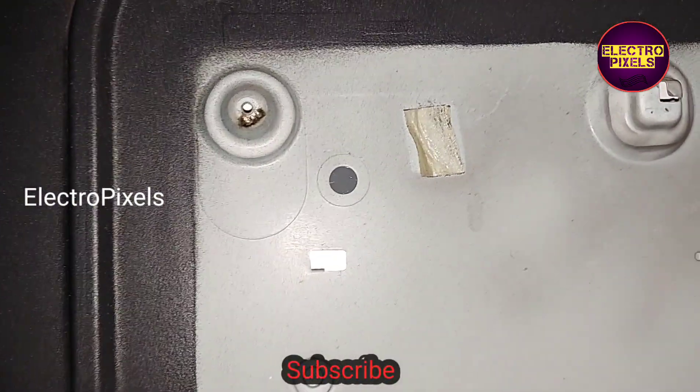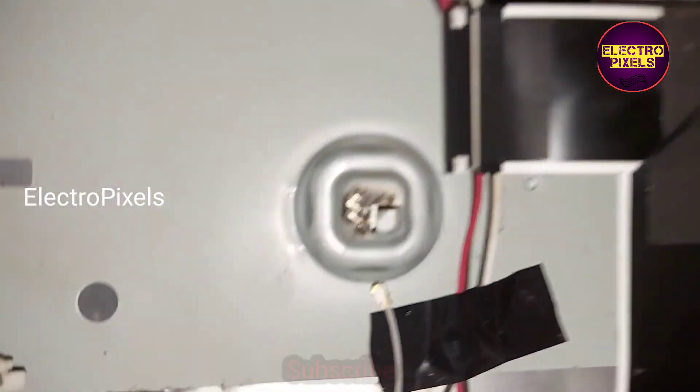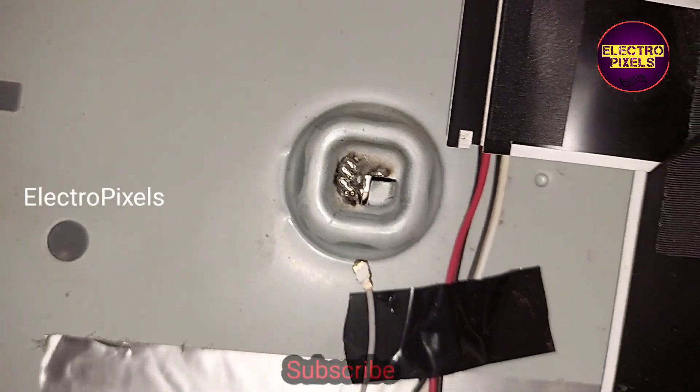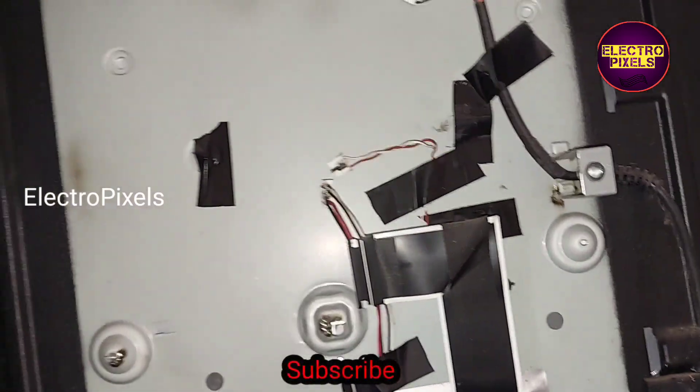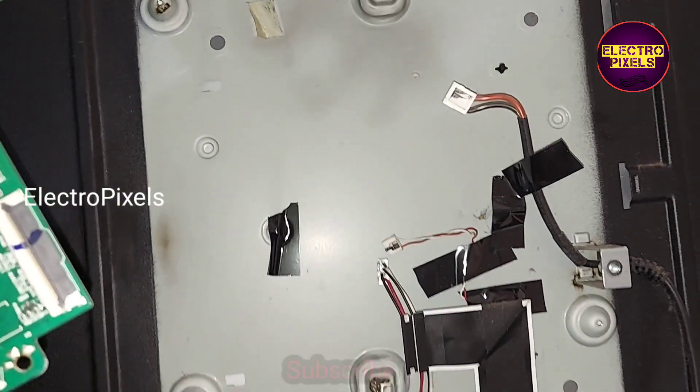Here you can see the bending marks on the ground point also. So let us clear this and install the new motherboard.